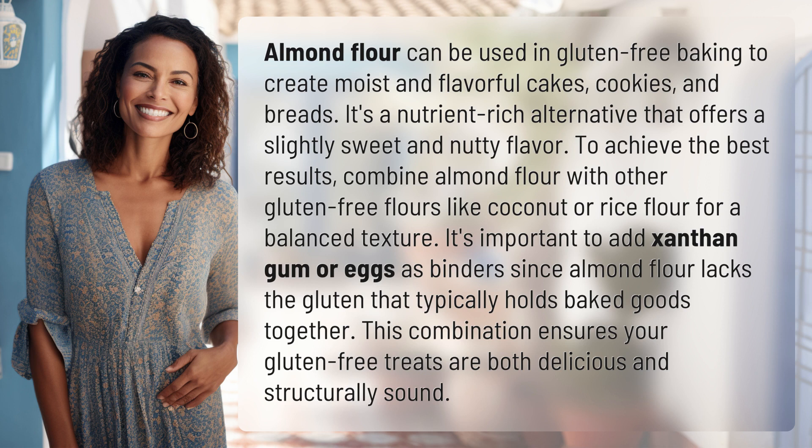To achieve the best results, combine almond flour with other gluten-free flours like coconut or rice flour for a balanced texture. It's important to add xanthan gum or eggs as binders, since almond flour lacks the gluten that typically holds baked goods together. This combination ensures your gluten-free treats are both delicious and structurally sound.